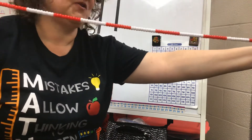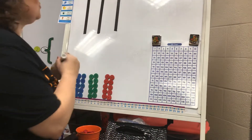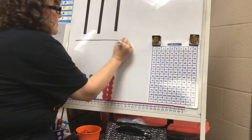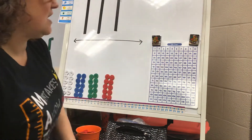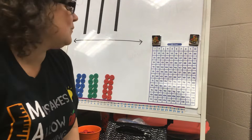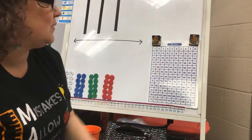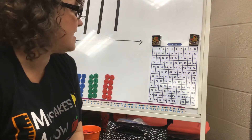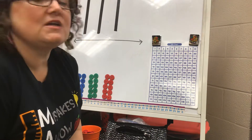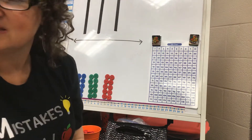For today's number talk I'm going to draw a number line that we'll use for our thinking, and I'm also going to use the 120 chart to help me remember my numbers. You can print a 120 chart off as a PDF — they're free all over the internet — or you can find a 120 chart on an app.